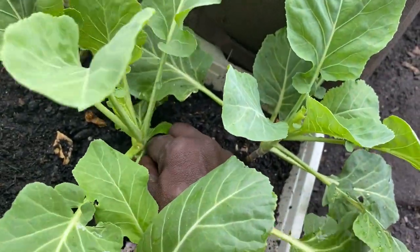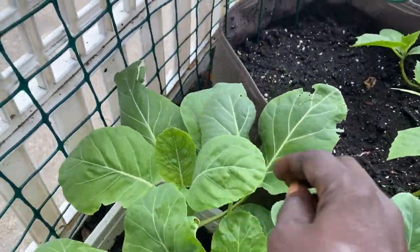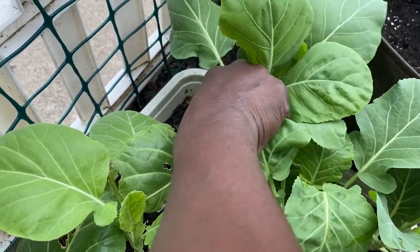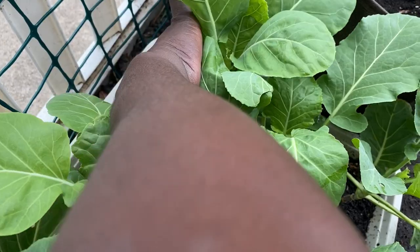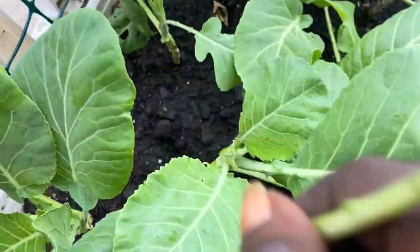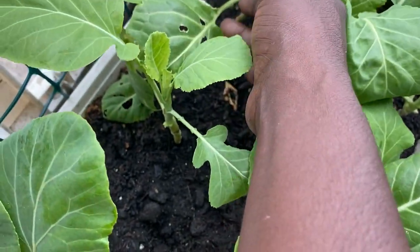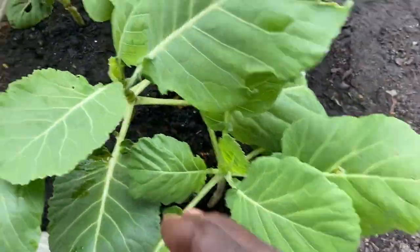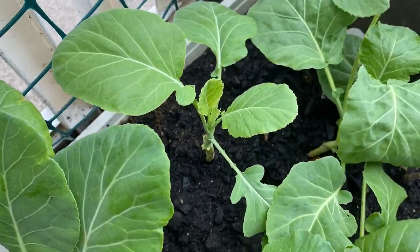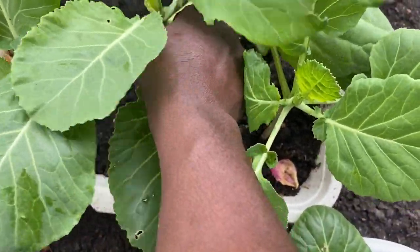These leaves here are long enough — let's pull them off. I'm so excited, guys, my first harvest! I'm trying to definitely get the ones with all the holes. You definitely want to leave some leaves on your stalks so they can grow more.